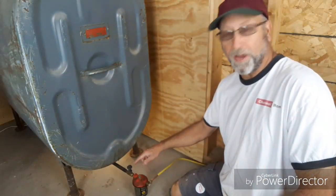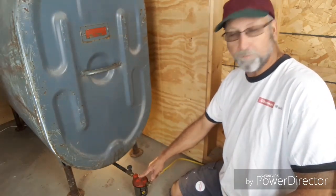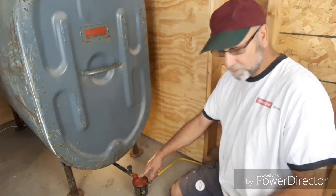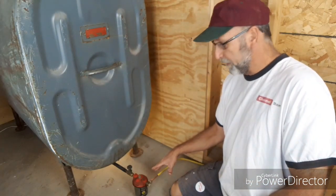Welcome back to Channel Ron. Today I'm going to show you how to replace the oil filter on your oil barrel. I have three of these I have to do today. This is a preventive maintenance type of thing, just to make sure that the fuel going into your burner is clean.